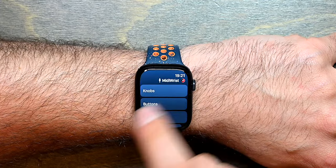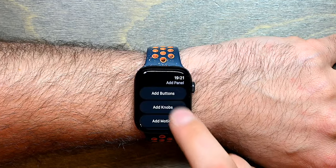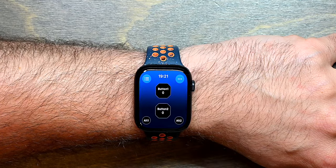Any of these panels can be deleted or rearranged and you can create new ones. Let's say that we create a button panel with only two controls and you will see it appear here.